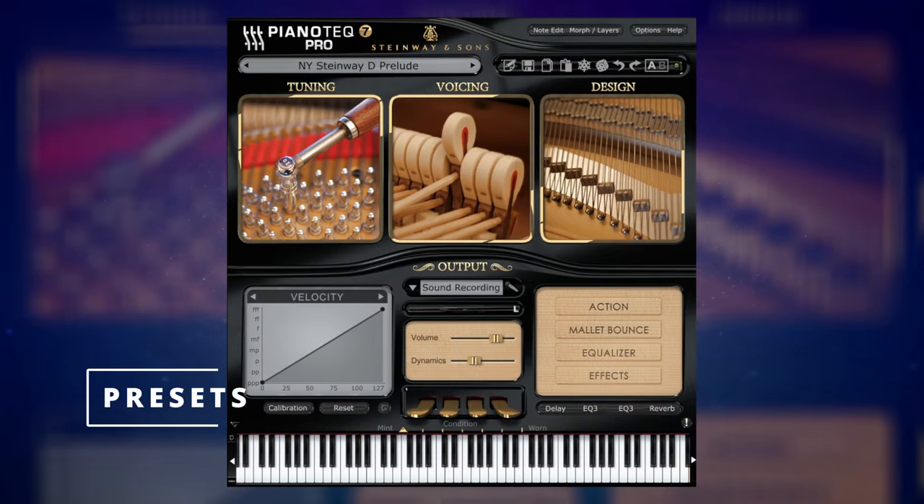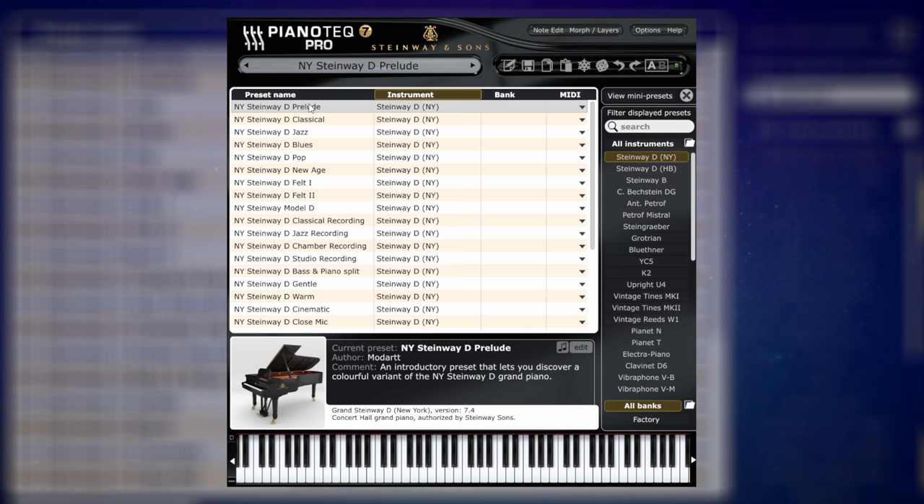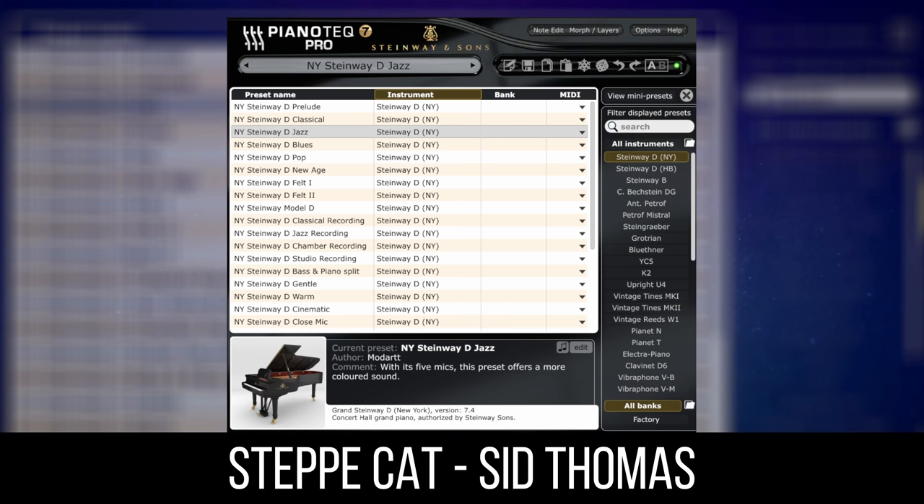When you first load up Pianotech 7 Pro you're going to be presented with this preset: the New York Steinway D. And if you play around with it it's going to sound something like this. That's not a bad start at all, but in fact that's just one of many presets, and not only that but it's one of many pianos. Let's go and have a look at the presets first of all for this particular piano. We were playing the Prelude version there. Let's go to the Jazz version to see how different that sounds — I'll just play you a piece called Strep Cat from one of my viewers, Sid Thomas.